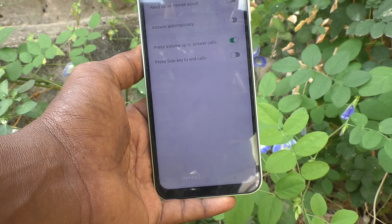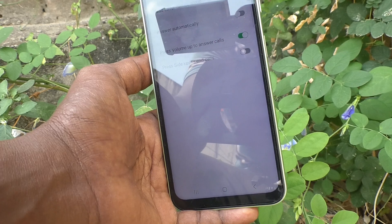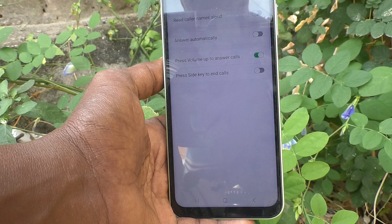Now if you receive any call, you can simply use the volume up key to answer the call.